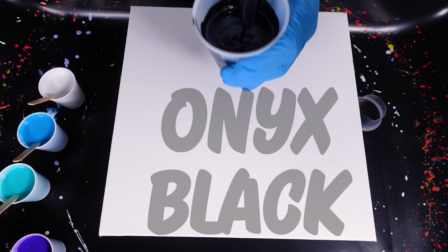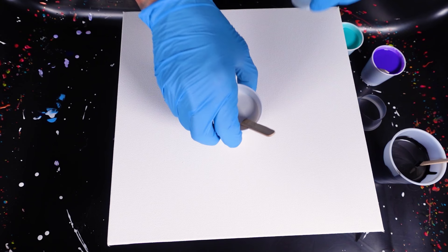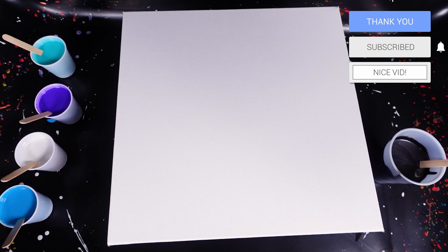Welcome back to the channel. Today we're going to be doing a galaxy-inspired pour — purples, blues, darker colors with a black base. The base coat I'm using is an onyx black, mixed very thin. We have a dark violet, an aqua green, a turquoise, and a metallic white. All of these colors have a new ingredient in them that I don't normally use. We're going to be doing an open cup — a traveling open cup, a condiment cup with the bottom cut off. Let's get started.